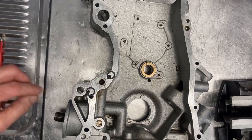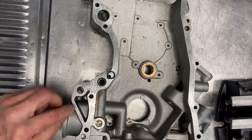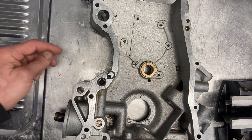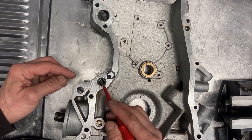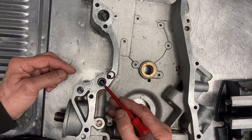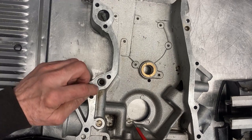Now let's look at the oil seal in the front cover. There are several things I don't like about this seal: it isn't a tight fit in the chamber that's made for it, so every time it gets pressurized it will move out and then later shrink again when the engine is off, and this will cause it to leak. And this one is even worse.